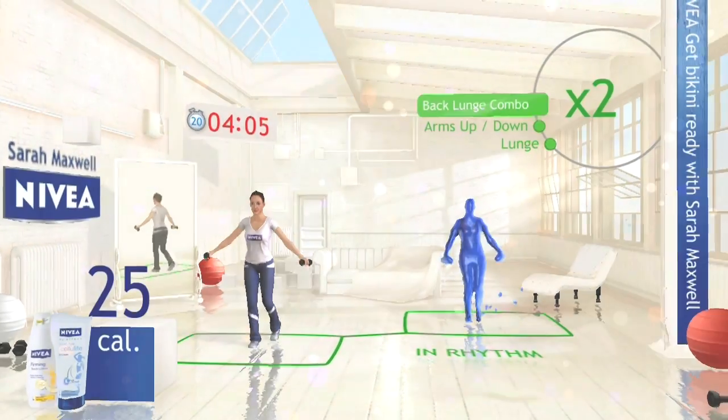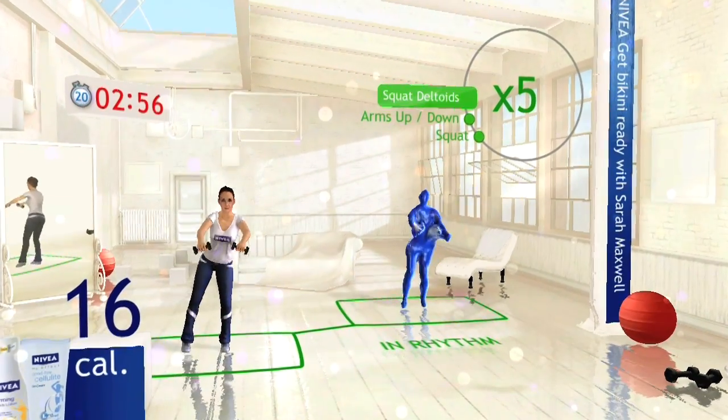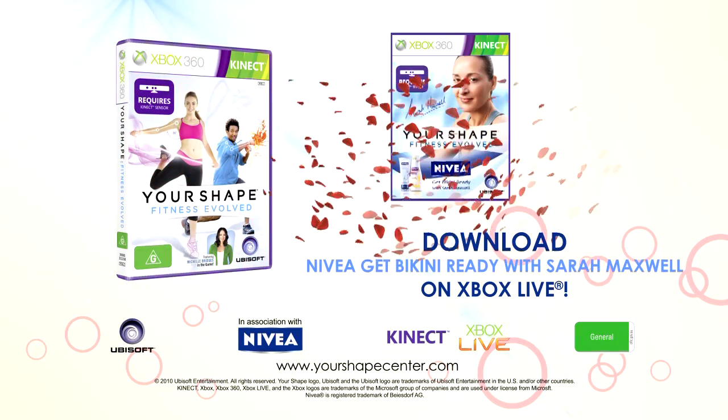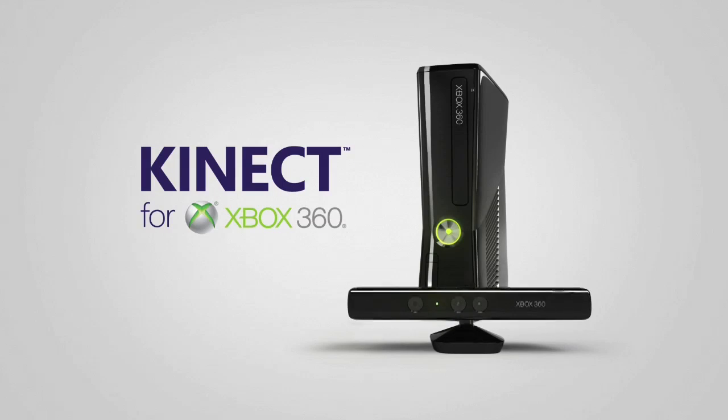get the legs, arms, and glutes you want. So pick up your dumbbells if you have them, and work out with one of the top personal trainers to achieve your summer fitness goals — only on Kinect for Xbox 360.